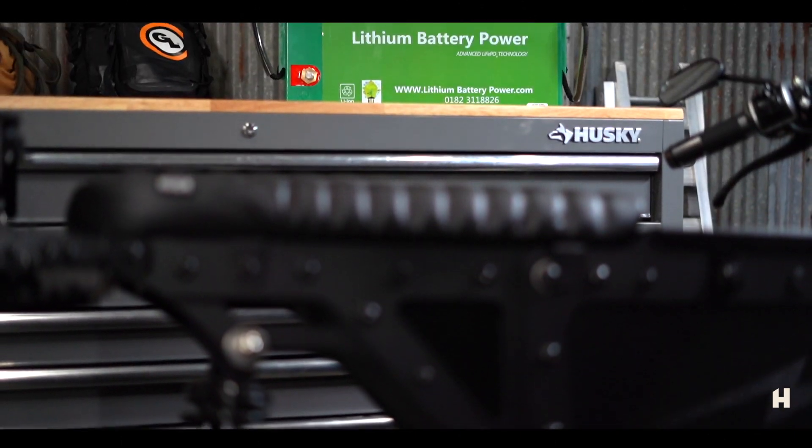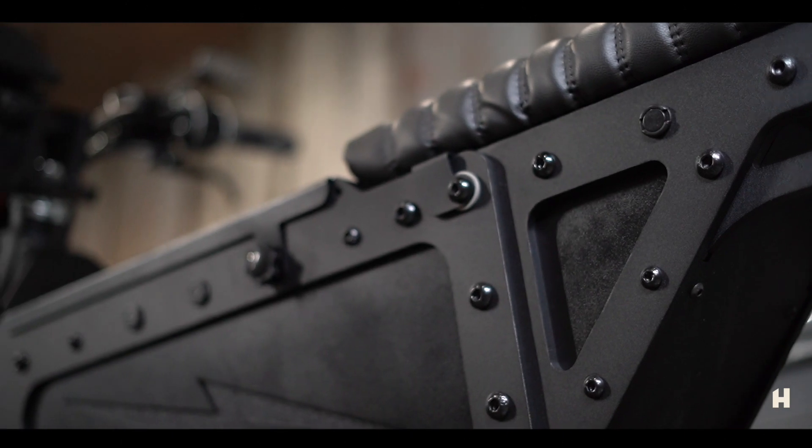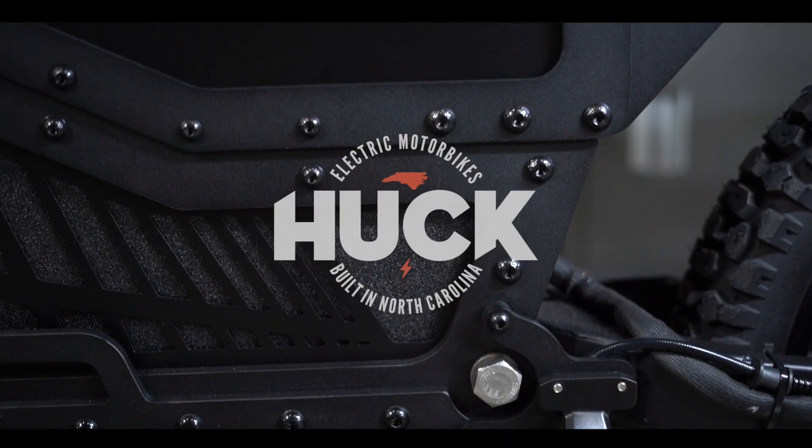We will be charging this bike from the 300 amp hour LBP battery charged by the RedArc Redvision system in our Gladiator. That allows us to stay out longer and not have to go into town to find AC power — we just plug this thing up when we get to camp and we're set for the next day of riding. For more information, visit HuckCycles.com.